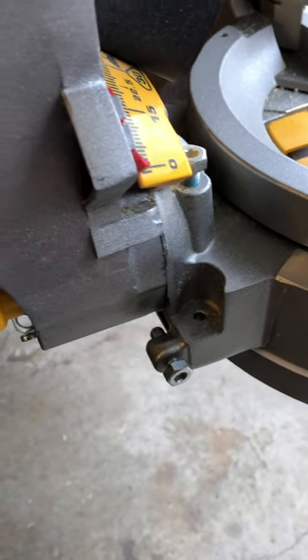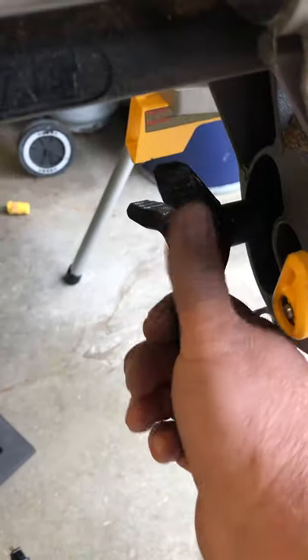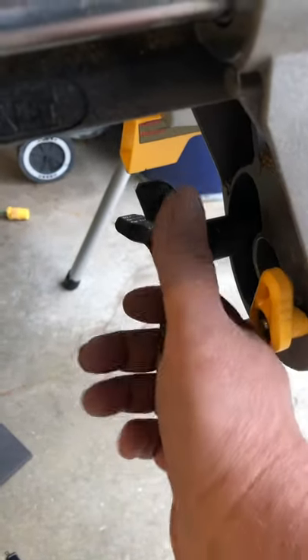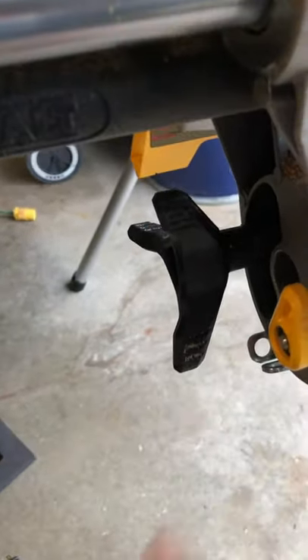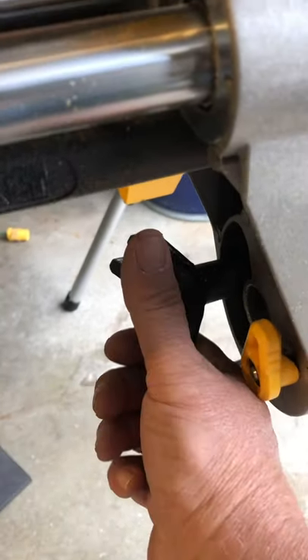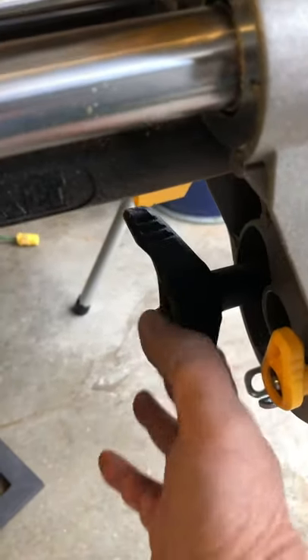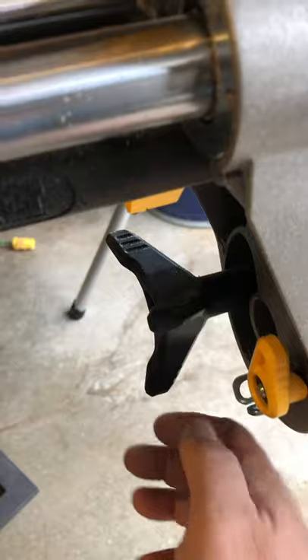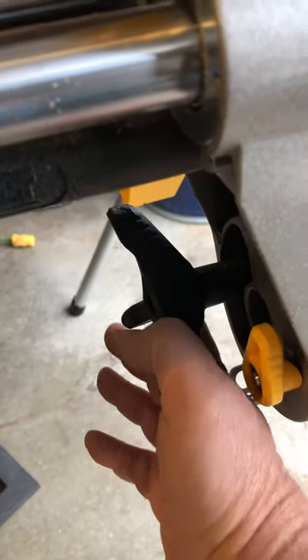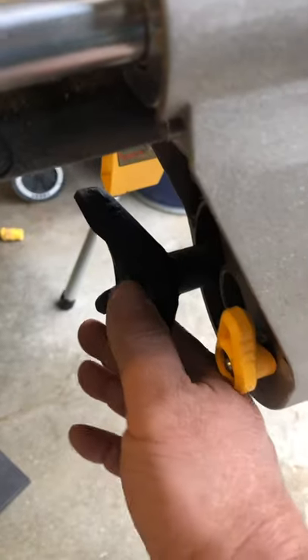The only other thing missing compared to the same model six months ago is this lever here used to be steel. This is what you unscrew to swing your bevel left to right. It's now plastic where it used to be metal.